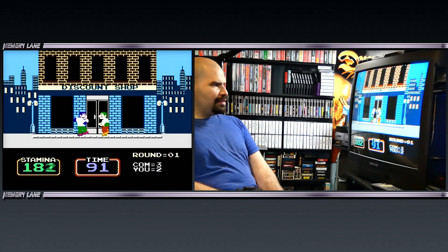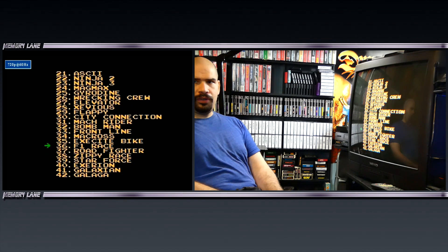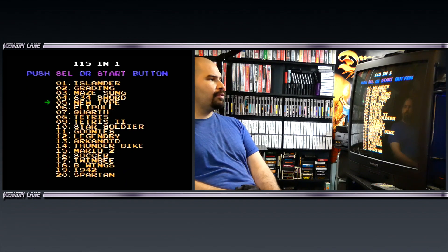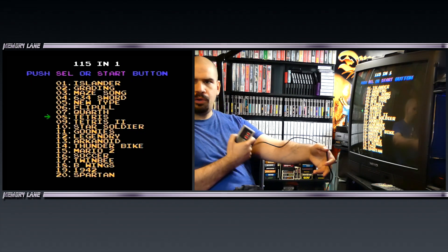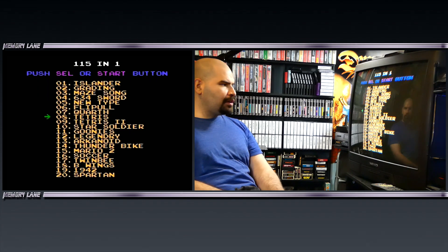That is amazing. A multi-cart that has 190 games or 115 games on it — pretty cool stuff, containing a lot of the older NES games. I think it's actually pretty interesting. If you guys want to see some more really, really old, obscure, strange multi-carts, don't forget to give it a thumbs up and comment down below and let me know what you think.